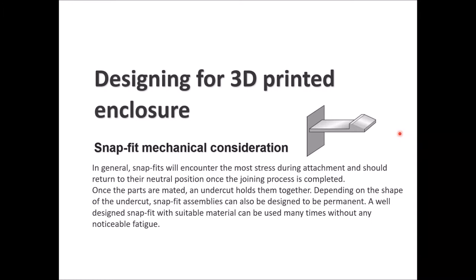For the cantilever snap fit's mechanical considerations, snap fits encounter the most stress during attachment and should return to their natural position when the joining process is complete. When mated, the undercut holds them together. Depending on the shape of the undercut and the head of the snap fit male, assemblies can be designed to be permanent. With suitable material, a snap fit can be used many times without noticeable fatigue, though fatigue is present and the mechanism will eventually fail depending on the lifetime of the part.